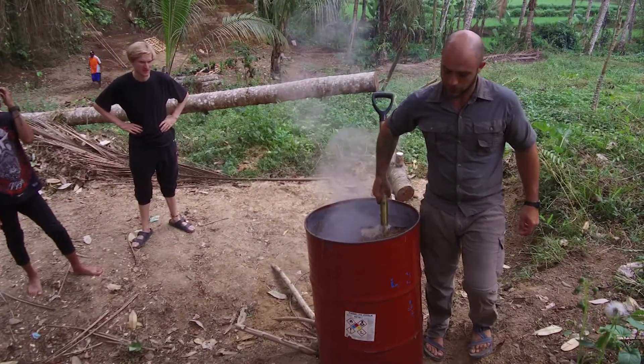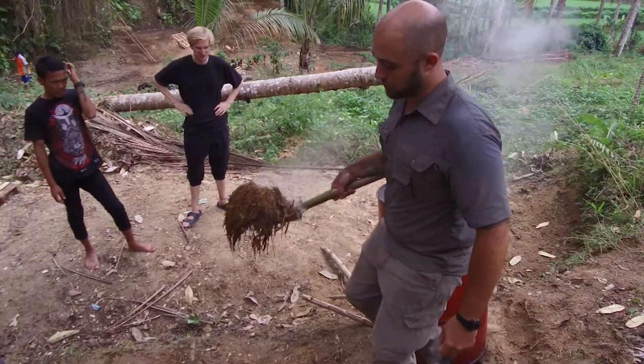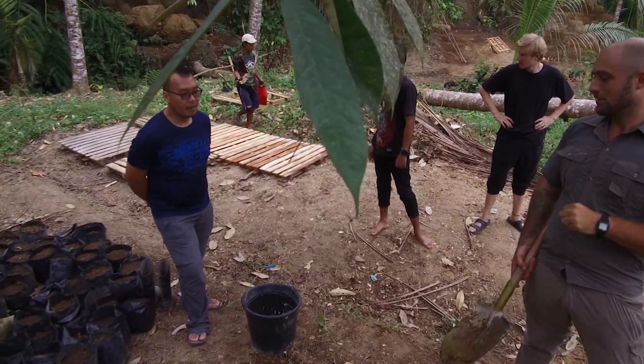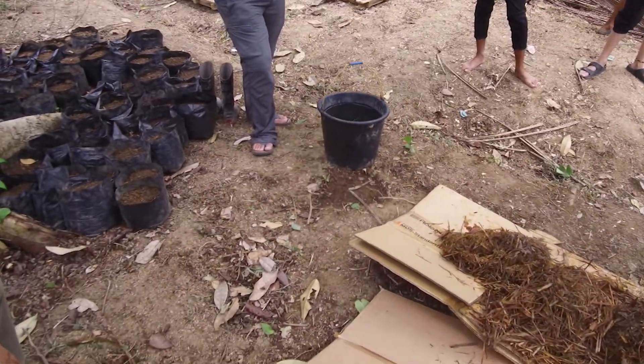You do want it to drain a little bit. Take some in your hand and squeeze it really hard — you should get maybe one or two drops. That's the right moisture level. You don't want it super drippy, and you don't want it drier than that.